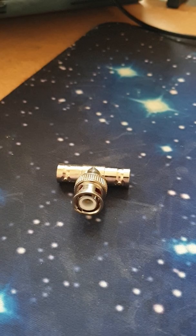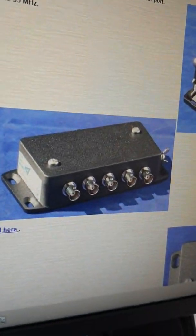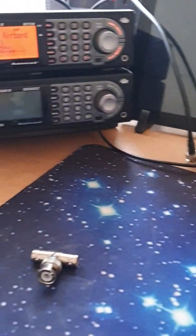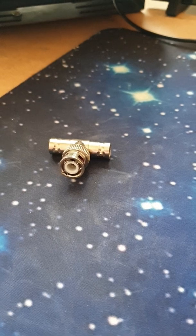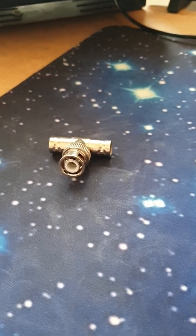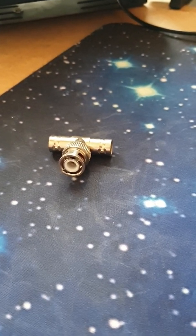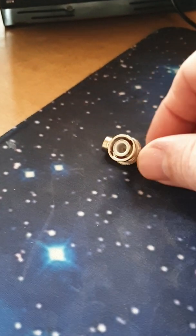The best solution for using a single antenna on multiple radios is this unit from Cross-Country Wireless - it's a multi-coupler. You can see it has five outputs and one input. You run some power to it and it amplifies the signal slightly, so any loss when you split it five ways is sort of cancelled out. Just for reference, if you're interested in buying one - I'm not linked to them in any way - it's £117.95.